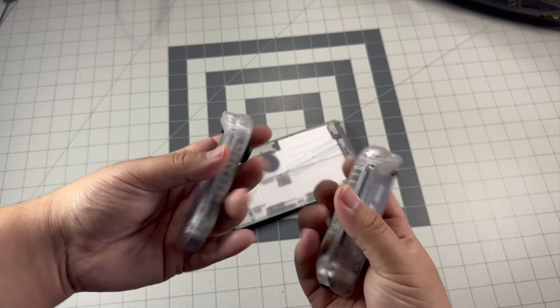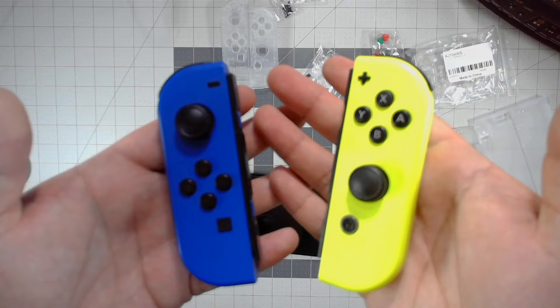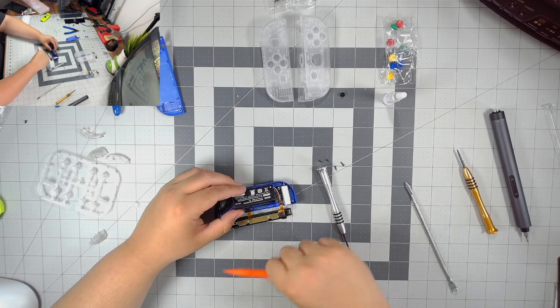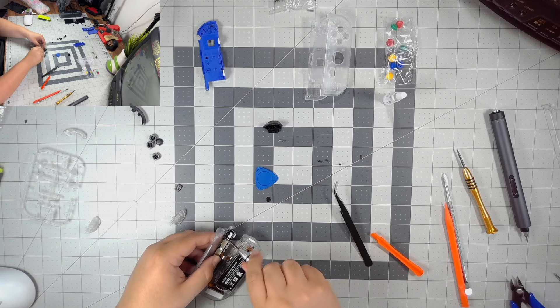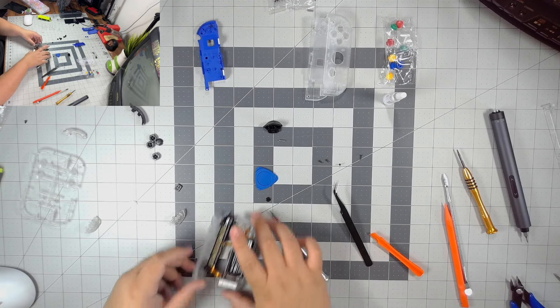Once we finished the actual Switch, the next part was the Joy-Cons — the part I thought was going to be the real challenge. I was terrified because I knew I could possibly destroy them. Luckily, I actually owned an extra pair of Joy-Cons — the yellow and blue colorway — that I didn't really use. So I didn't have to use my OLED white ones which I actually love. The Joy-Con assembly process wasn't actually all that hard.